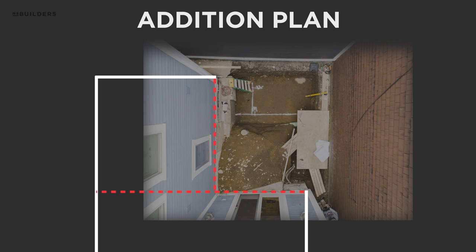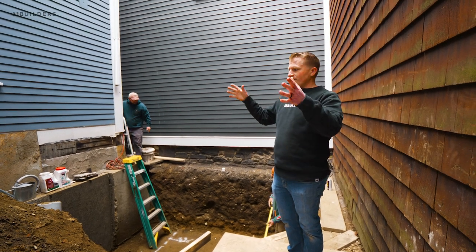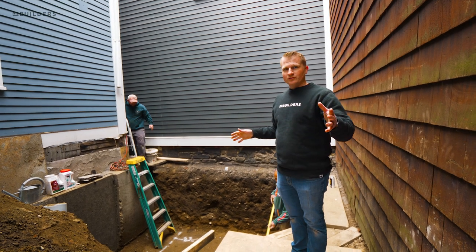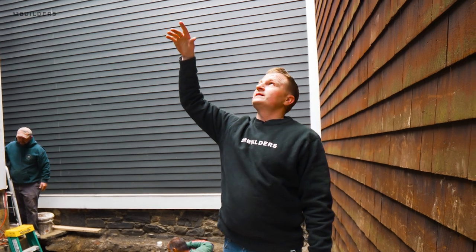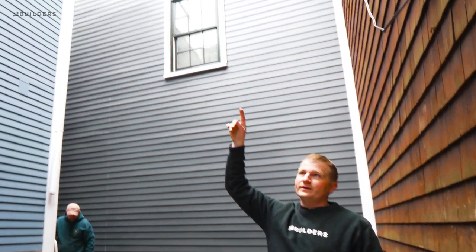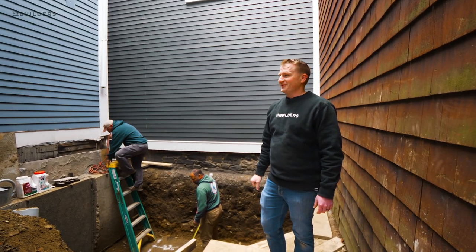This whole inside corner will be opened up and we're going to tie it in and build a new kitchen, a big walk-in pantry, and a built-in dining area. The kitchen addition is single story. But then up above that, once we have this built, because our access is so limited, we're going to have to set a staging tower on top of that roof to gain access all the way up to the third floor where we're going to put a dormer on the backside. That's going to be really fun.